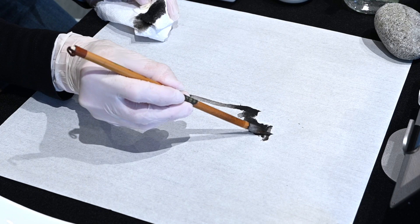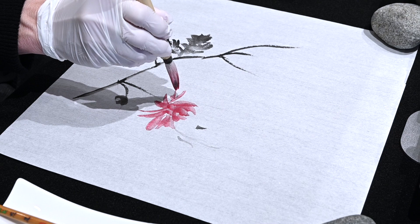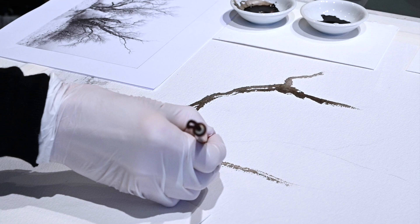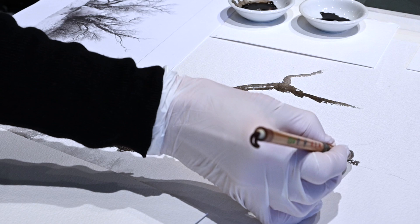We'll also improve our understanding of the use of values, as well as the importance of placement of color in a composition. At the end of the course, we'll try our hand at applying what we learned to our preferred painting medium. And I expect that students will feel a little more confident in their brushwork and in their creative capability.